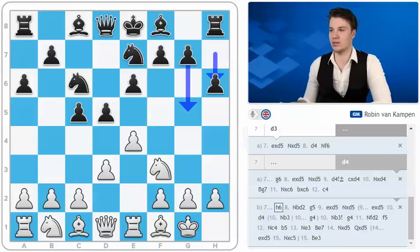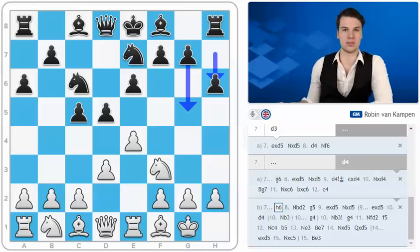So h6 is kind of a creative idea but it simply doesn't really work. It's too early in the game to start thinking about h6, g5 types of ideas. Still this idea has been played a couple of times. But it's good to know that you can go knight d2 and trust that knight b3 and d4 ideas are there.